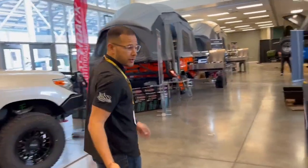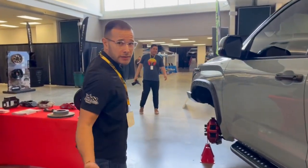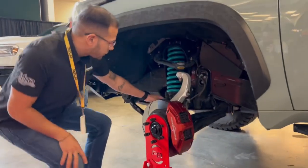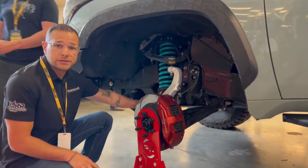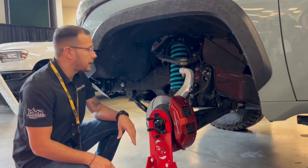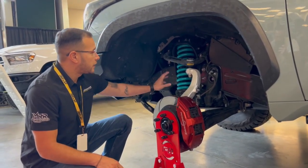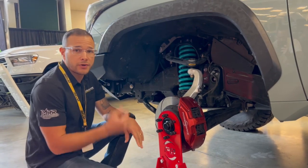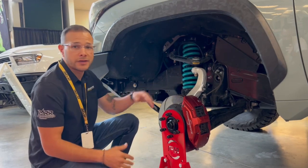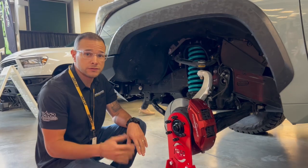This one has our IMS shock model, which is an IFP design monotube. It's a 2.6-inch body with a 60-millimeter piston — a really big body. You've got the lower leg and the adjusters, so you can preload a little bit. We leave that for fine tuning because we always want the lift to come from the coil. Being an IFS, you never want to over-lift and compromise your down travel. This one has coils rated for the bumper and winch, so we run two-inch or three-inch in the front. You could preload to get to two-and-a-half or three-and-a-half, but once you start creeping into three-and-a-half you start to lose a little bit of that down travel.